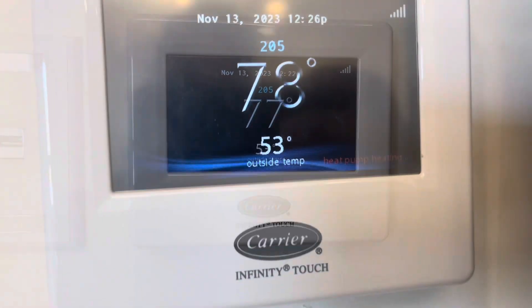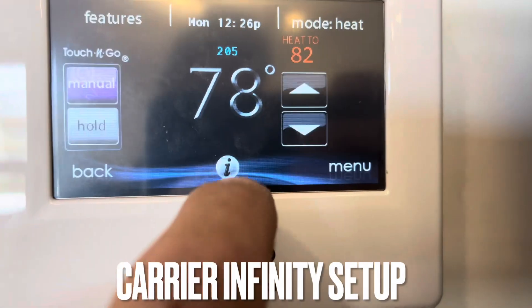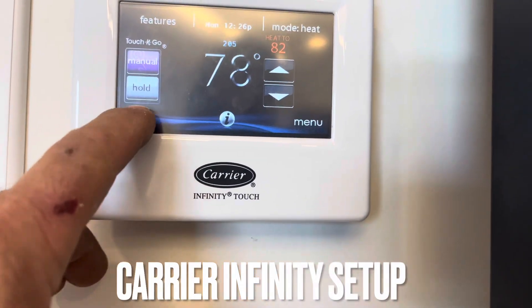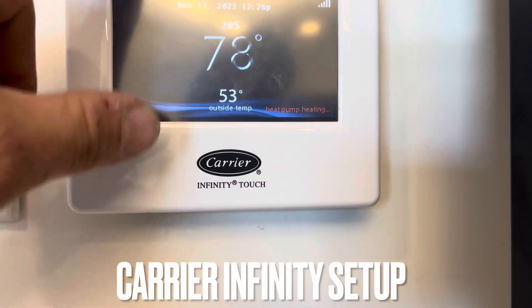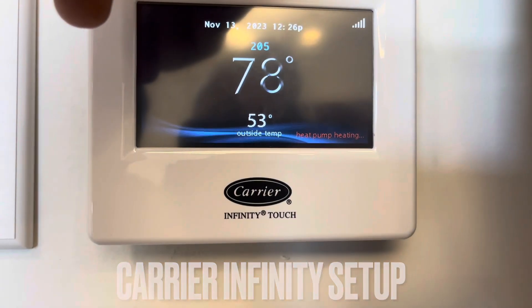After the waiting delay, we now have the same 53 degrees outside and the system is in heat pump heating mode. I'm asking for 82 degrees — the door was shut, that's why it got so warm in here — but it's back to heat pump heating. Parameters matter, or you'll run the customer's electric bill crazy if you set no minimum for heat pump heating.